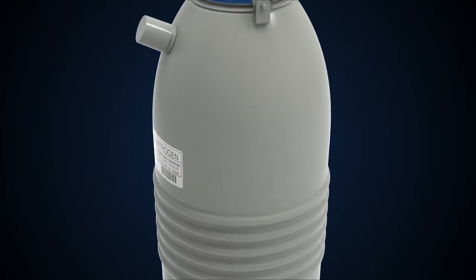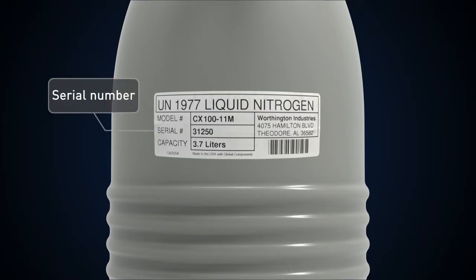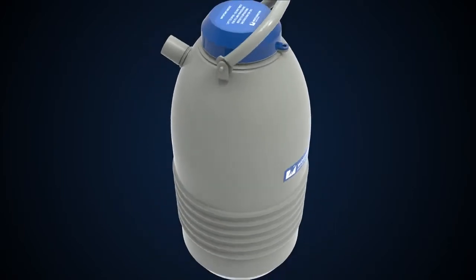Before filling your CXCXR product for the first time, we recommend recording the tare weight and serial number of each container. This will give you a baseline to ensure that you have a fully charged shipper.